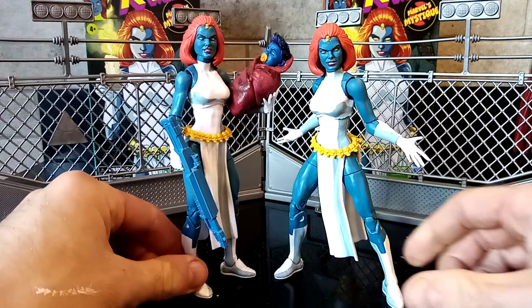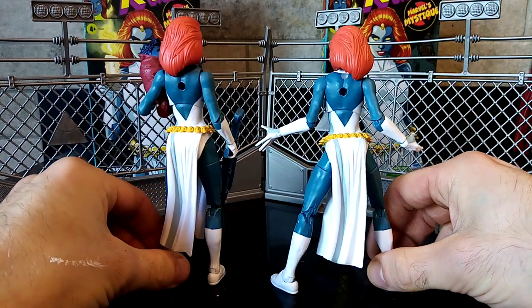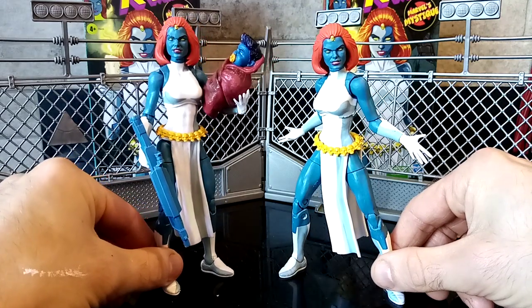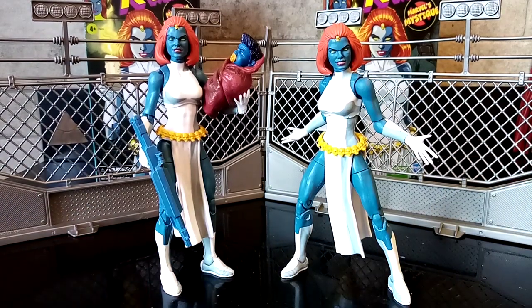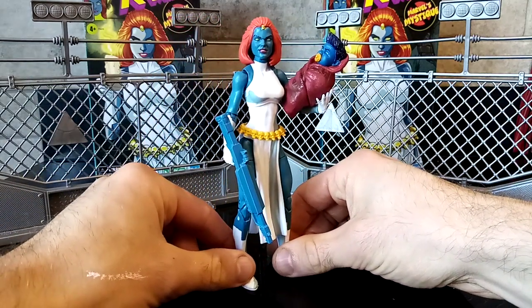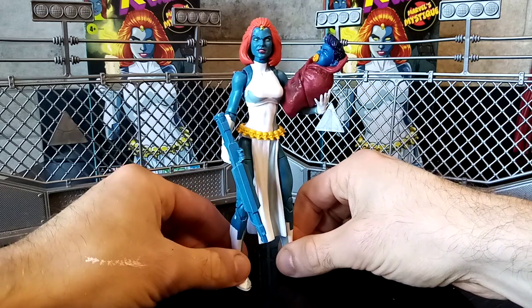Am I happy with my free one? I absolutely am. Thank you, Hasbro. I'm really, really happy with them sorting me out because they didn't need to. I am so happy with my Marvel Legends Mystique figure — the articulation, moving it around, looking at the head sculpts, looking at the little baby Nightcrawler. Oh God, he's so cute. For me, this is the absolute definitive Mystique I want in my collection.